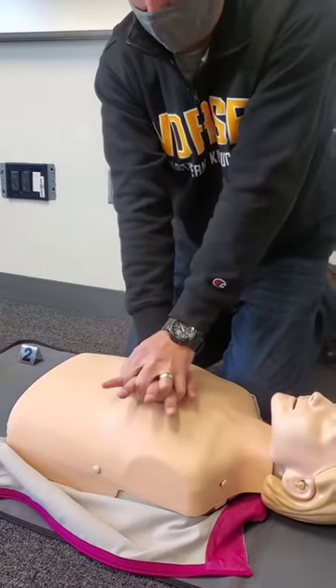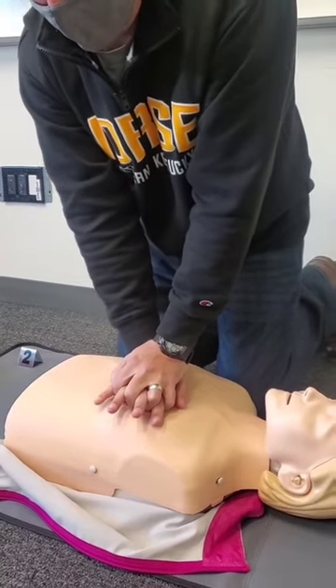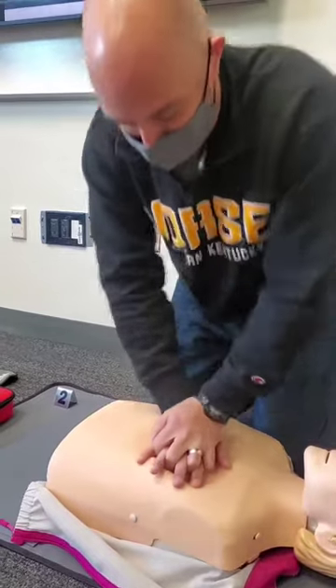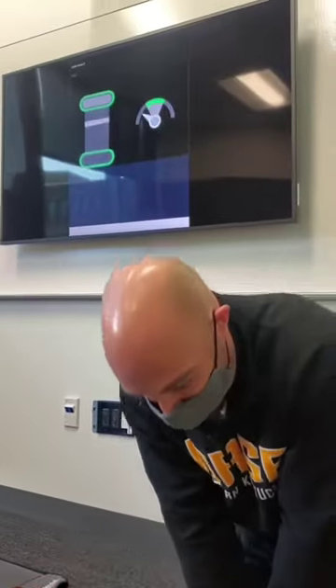It's a flat space on the chest. Look how far I'm leaning over — press hard and fast. My elbows are locked, not folded. I'm using my body weight to compress.